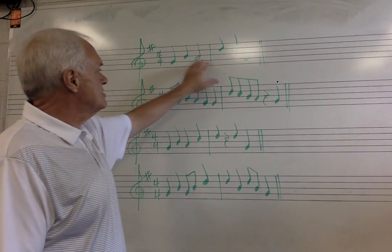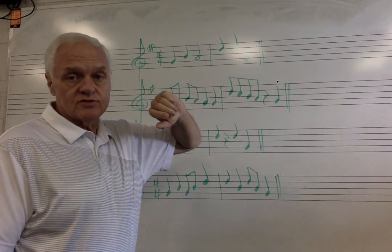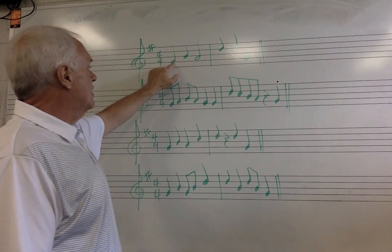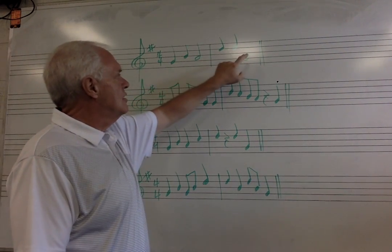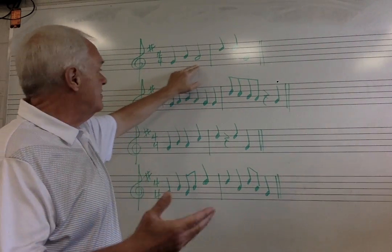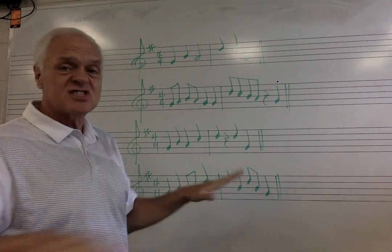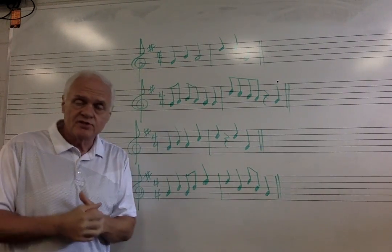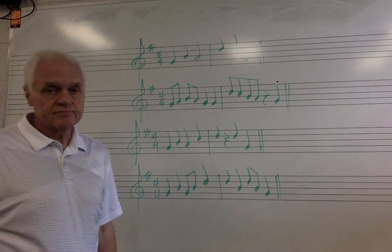So let's look at our rhythms. This first rhythm is very simple — nothing but quarter and half notes. So we're going to go one, two, three, four. One, two, three, four. And if I'm singing this half note, I'm going to sustain that: la, la, la. I'm not going to stop it.